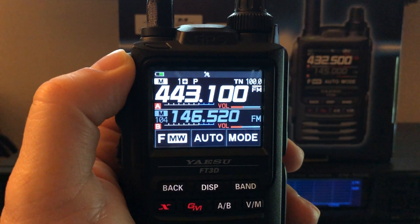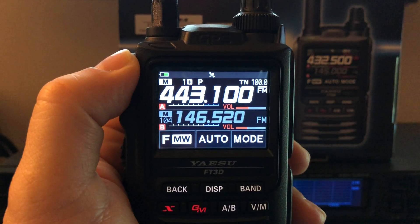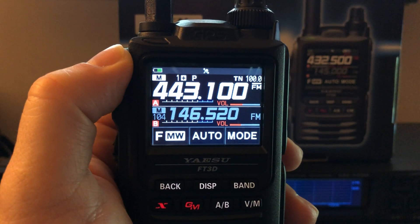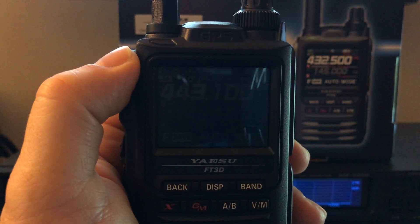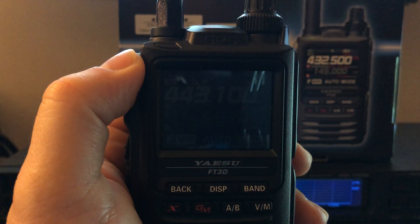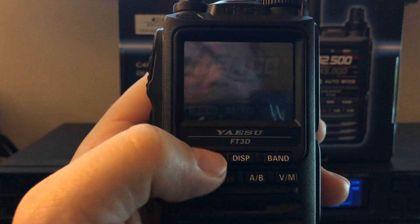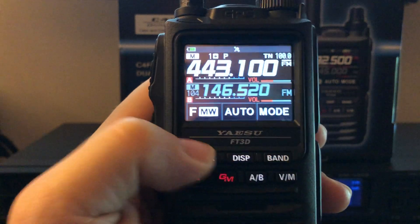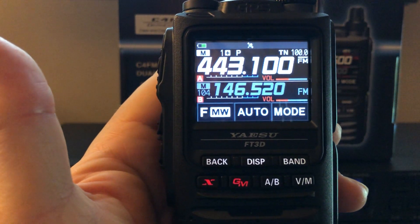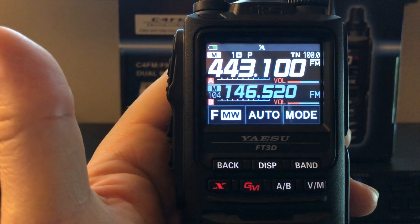Hello, N4HNH here with the Yaesu FT3DR US version. This is an HT that I acquired a couple of months ago from Ham Radio Outlet while they had it on sale — about $350 I believe was the sale price. I've got the screensaver turned on, so after so many seconds the screen turns off to save the battery.